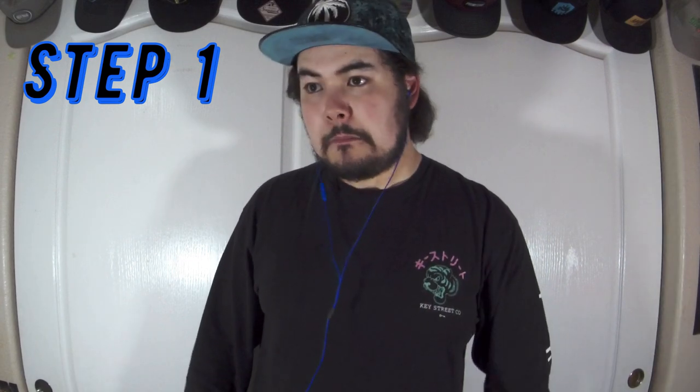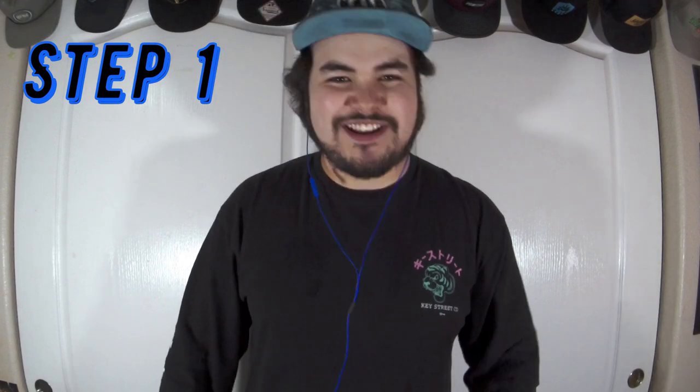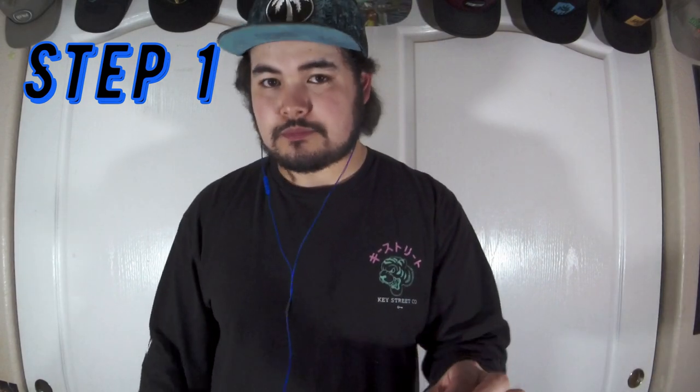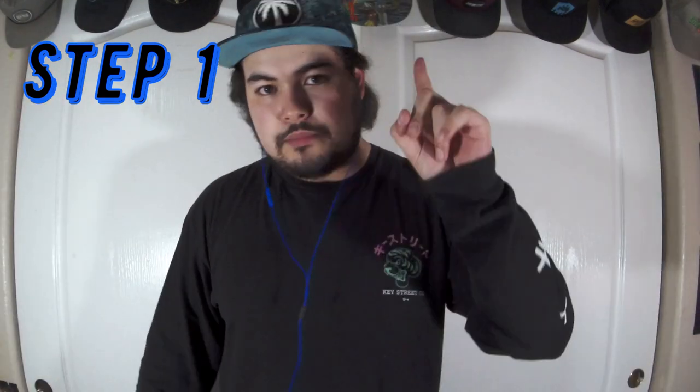Get some type of tone with your lip roll, hit it, and try to hold it. Try to hold it for as long as you can. A lot of us when we first learn lip rolls struggle with control — get it to a point where you're able to control it and just get a nice steady tone. Cool, so that's step one.